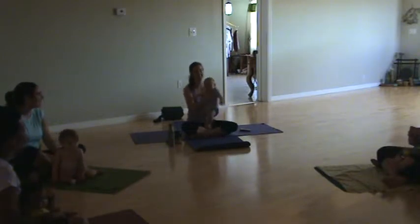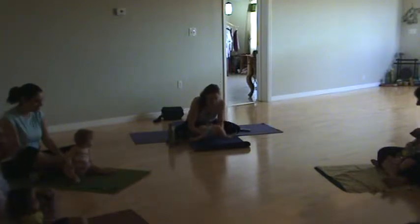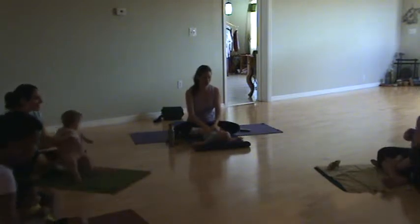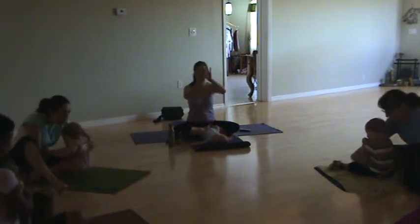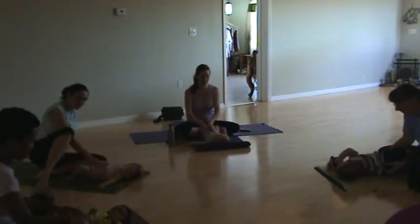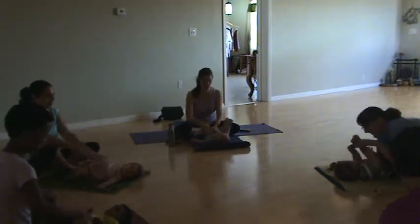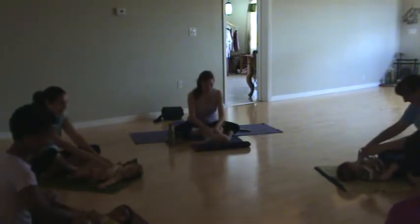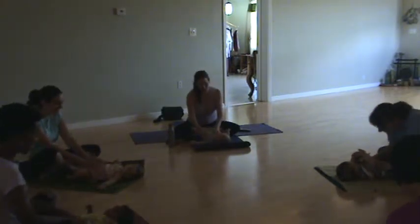We'll continue our breath throughout the practice and we'll take our babies and just very gently set them in front of us. We want them to be involved in the practice, so I'll start just by placing our hands on their chest and making a kind of two ovals going the opposite way, just massaging their chest. While you're doing that, make sure your spine is still long and you're hinging at the hips downward, making this rotation. And sometimes you may need to talk to your baby, give them kisses, and tell them that you love them.